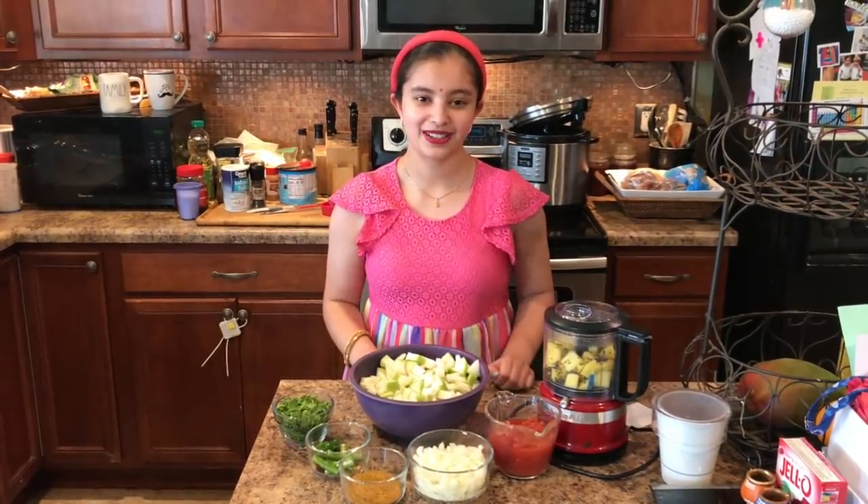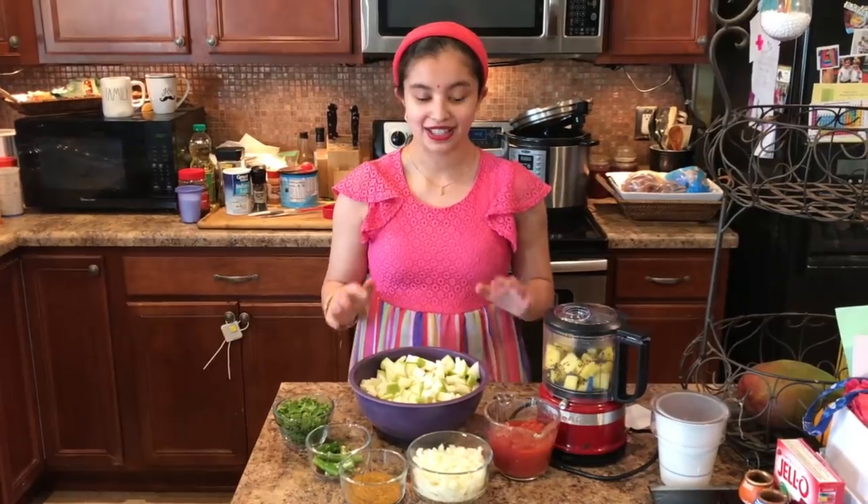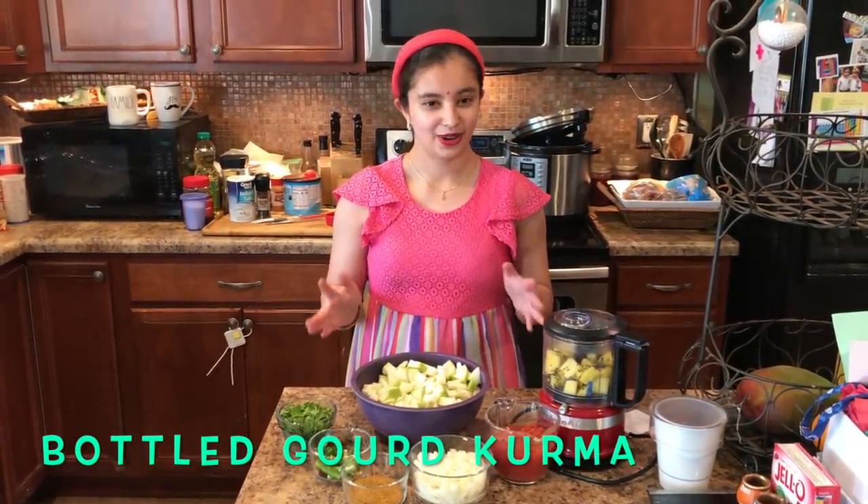Namaste, and welcome back to Grow with the Jan family. My name is Anjali, and today we are going to make some bottled gourd kurma.